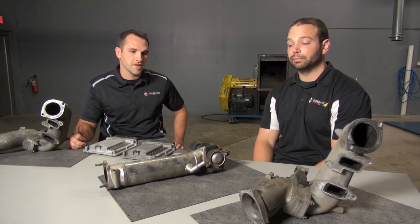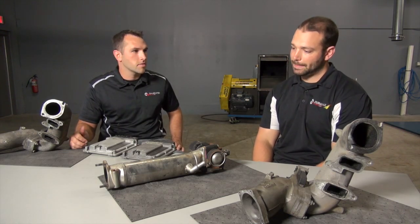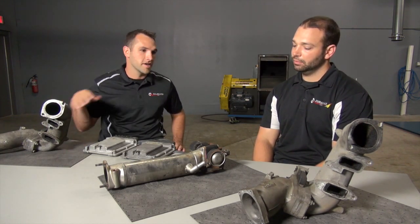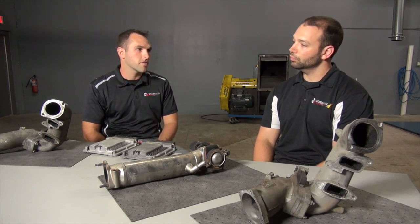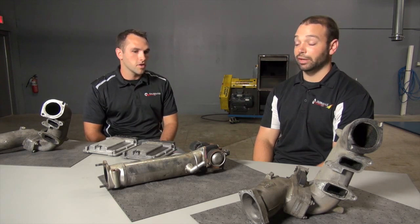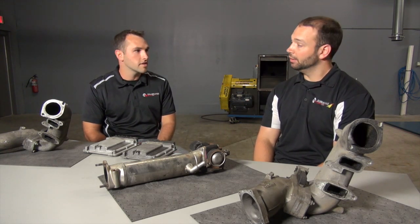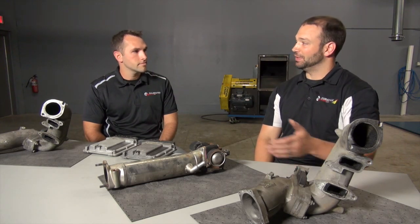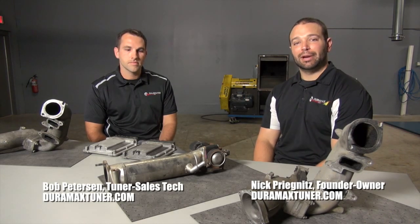The big thing is mileage too. If you're looking to build a compliant truck or get power out of a compliant truck, be mindful of the mileage and the life it's had. These are designed to fail at some point — they become overactive and they can hurt the truck. If you're looking at a 200,000-mile truck that's never had the emissions equipment serviced or replaced, you're probably on the last leg of it. An LMM farm truck versus an LBZ farm truck — you know which one I want. That wraps it up — I'm Nick, this is Bob.